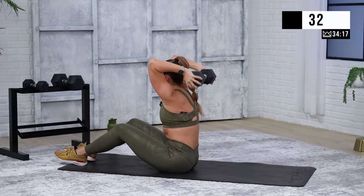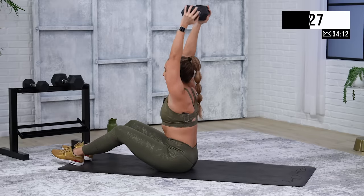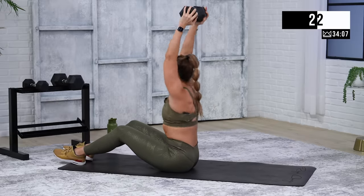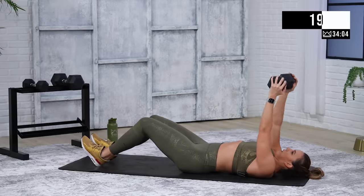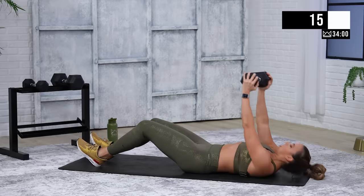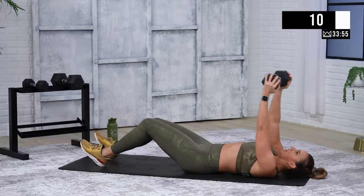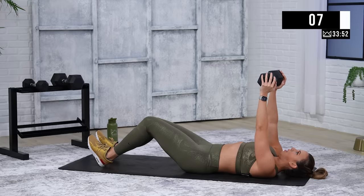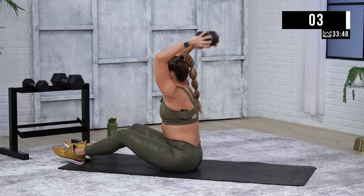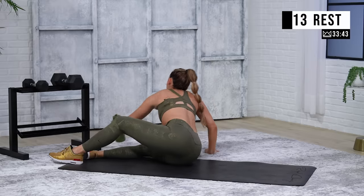Good work. Notice I'm completing the whole sit-up, then arms are straight up — bend, extend. Spine is in contact with the floor as you roll it up and as you roll it back down. And breathe. Good job. Two more rounds of the same exact thing.